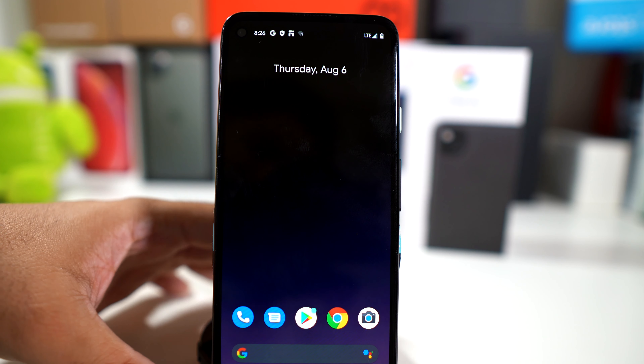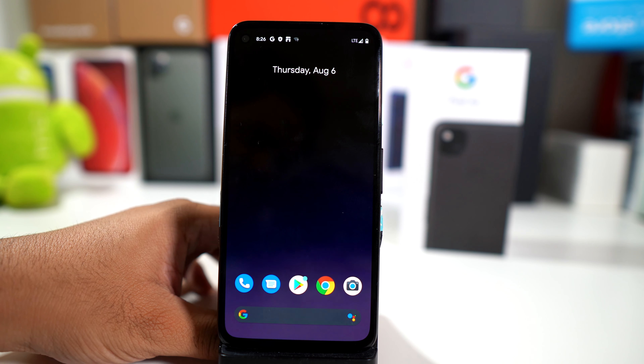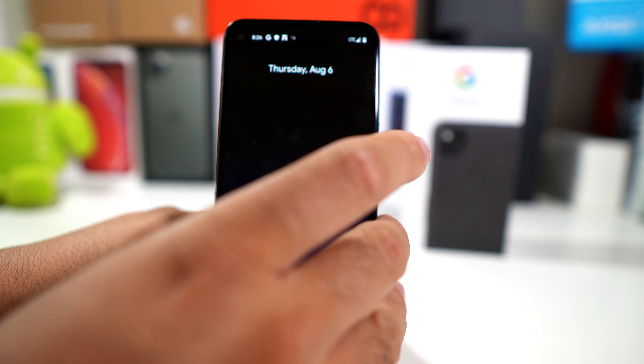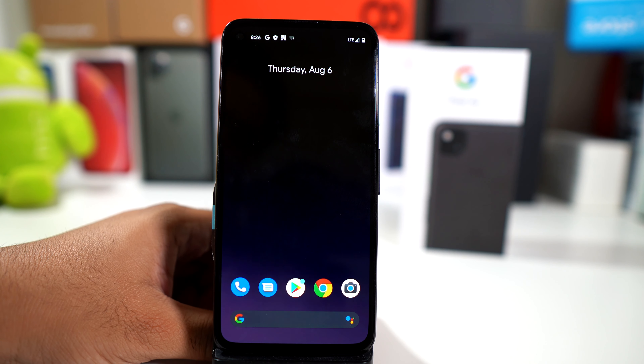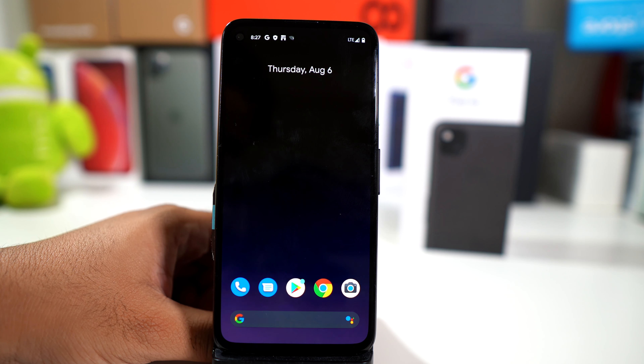Big shout out to Google for actually sending this out to me. This is the Pixel 4a, guys. One thing I forgot to mention in the unboxing is that it does have a fingerprint scanner in the back. I will have more coverage of the Pixel 4a, including video tests and camera settings as well.